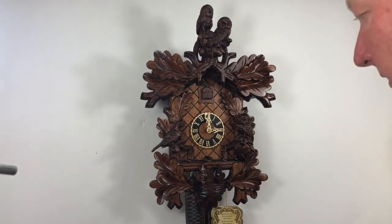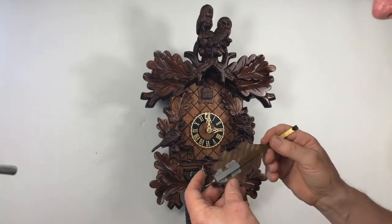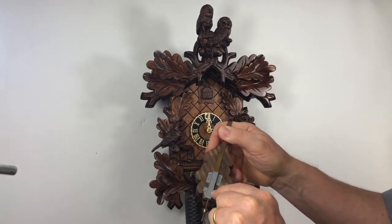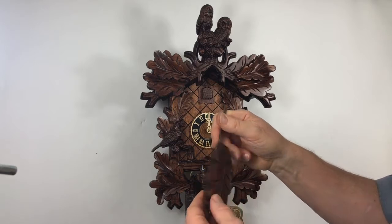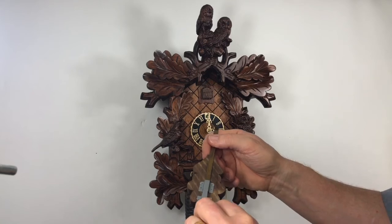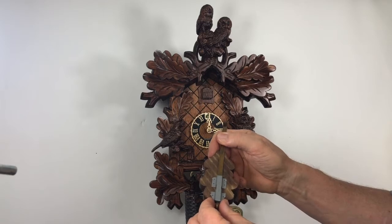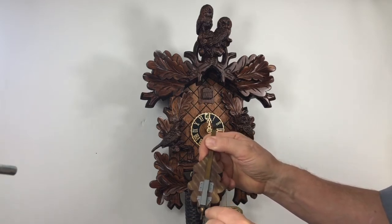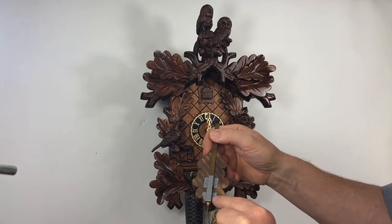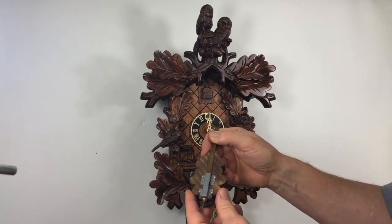One nice upgrade that they have on these clocks is the regulating nut on the pendulum here. It's a nice upgrade compared to the friction type. You have your minus and a plus on the pendulum — that's the direction to regulate and accurize your clock. It makes it easier because two millimeters is about five minutes a day, so you can tell when you get very close if the clock is still off a minute.